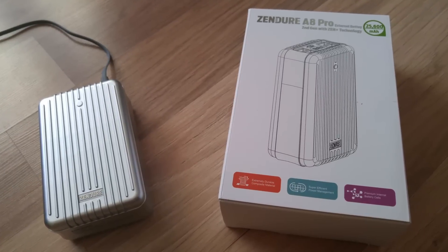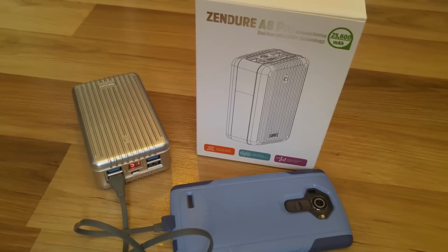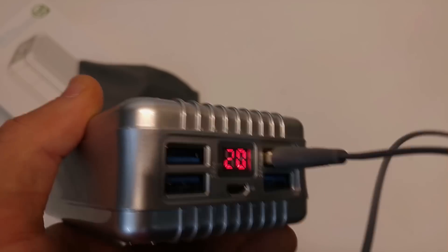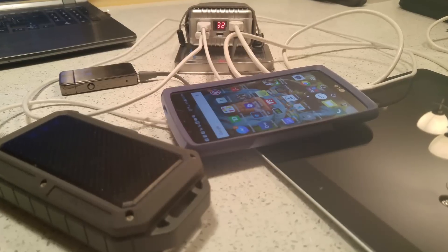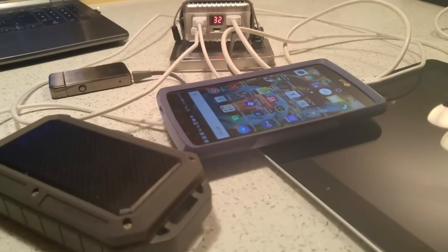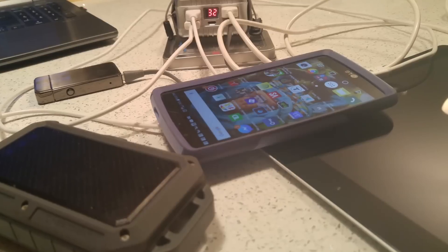Another great thing about this product is that it has an auto-detect feature. Most battery packs require you to turn the device on before it starts sending power; with this you just plug it in and it automatically starts distributing energy to your devices. It puts out 3.1 amps total output and has four USB ports that can all be used at the same time, though the 3.1 amps is diffused across those four ports.